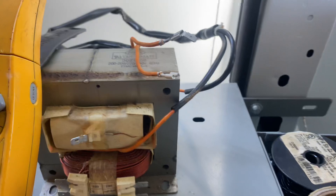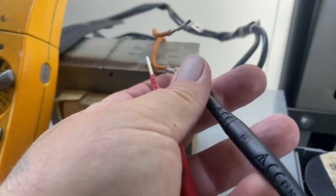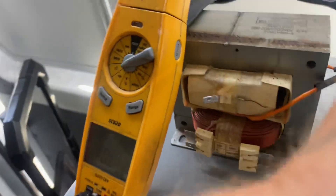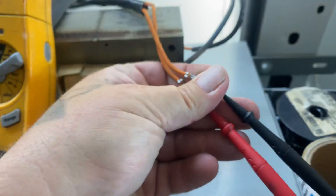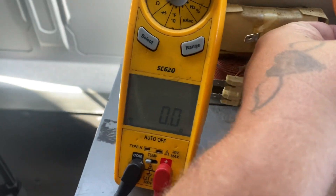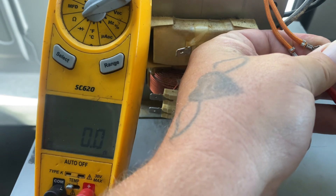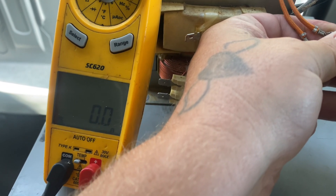And then the next one, you're going to want to test across the two orange wires. Just stick your leads in and test across the two. Well, that's a bad one right there. I think we're supposed to be getting one ohm.